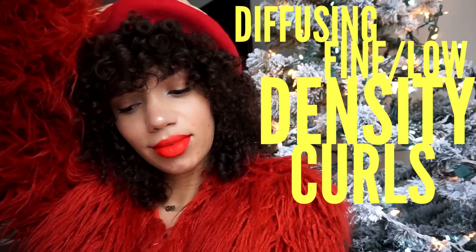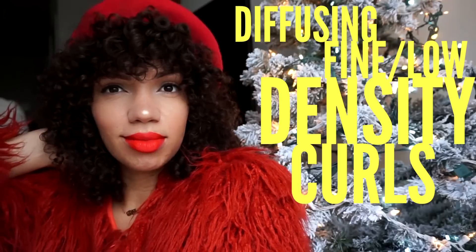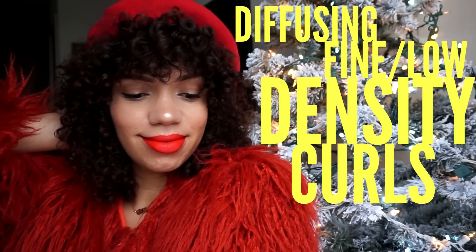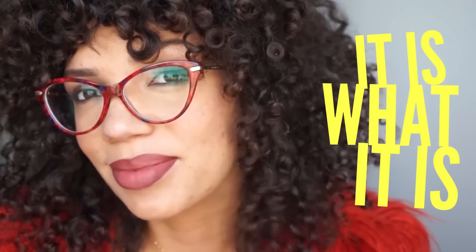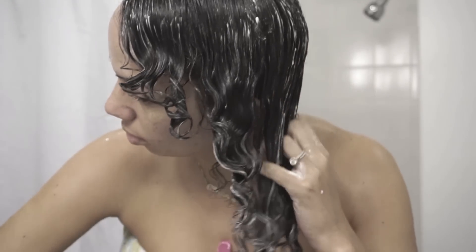This video is my winter diffusing routine for fine low-density curls. I'm a fine low-density curly girl that usually swears by air drying, and I've got my reasons. Number one, I believe I get more volume when I air dry. Number two, my hair type is pretty temperamental during the styling process — if I add even two drops too much of a hair product, it can actually weigh my curls down.